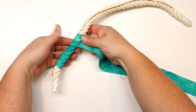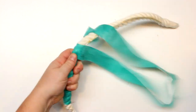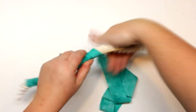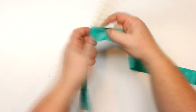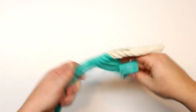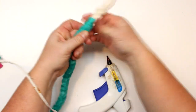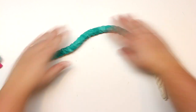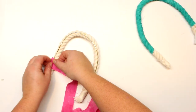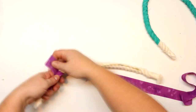I just put a little dab of glue to get it started and then I started wrapping. I'm wrapping in a diagonal way, going up the rope following how it's designed — it kind of goes up diagonally — so I'm just following that pattern with the fabric all the way to the end. Then I put another little dab of glue right at the end to hold it in place. I'm going to do the other two very quickly in the same manner — attaching purple to the next strand and then pink to the last one.